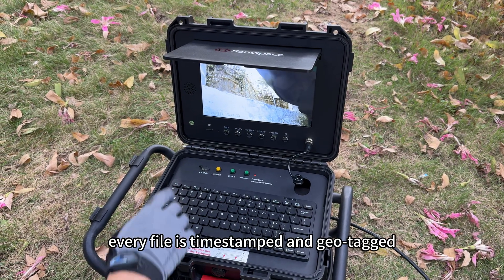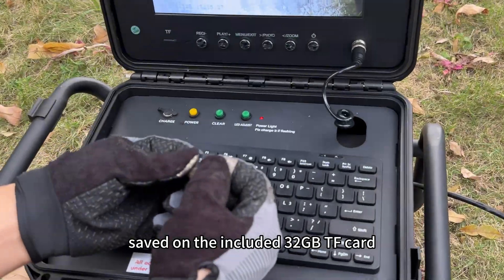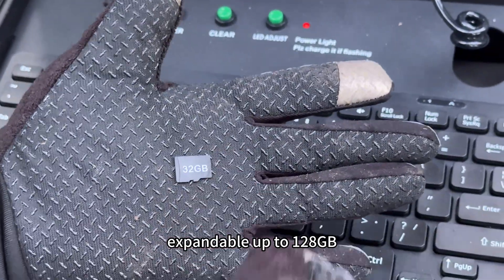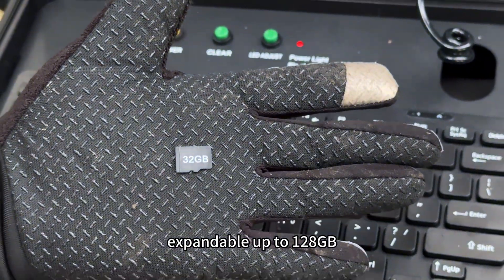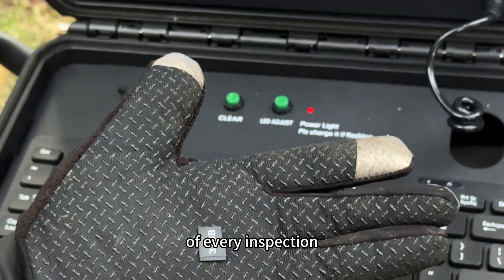Every file is timestamped and geotagged, saved on the included 32GB TF card, expandable up to 128GB — ensuring a complete record of every inspection.